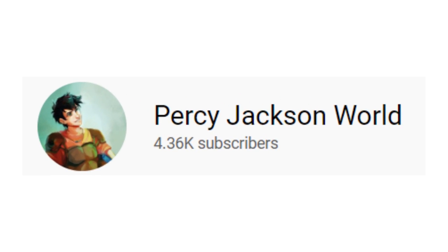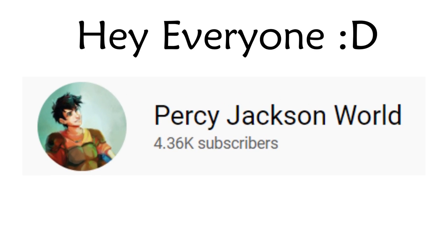Hello everybody. Today is gonna be a collab with Percy Jackson World. Say hello my friend. Hey everyone.